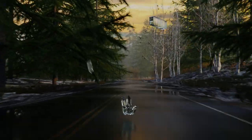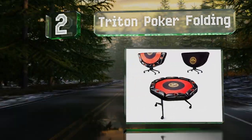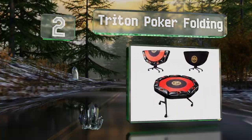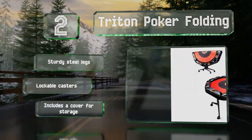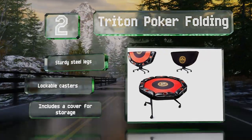At number two, the versatile Triton Poker Folding comes with traditional red and black felt suitable for different card games. Its octagonal shape accommodates up to eight players, each with their own padded armrest and oversized copper drinks holders. It's equipped with sturdy steel legs and lockable casters, and it includes a cover for storage.